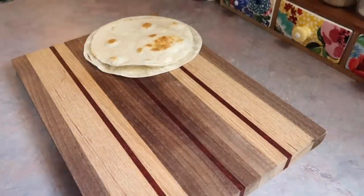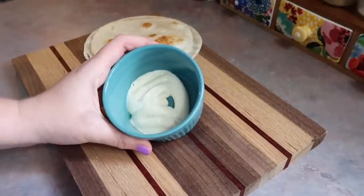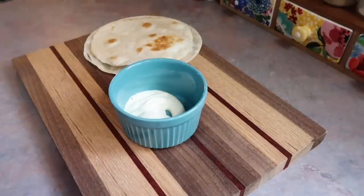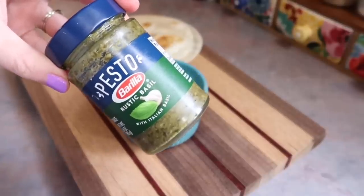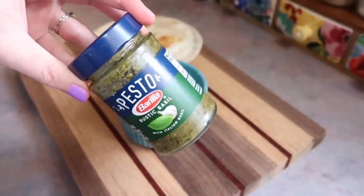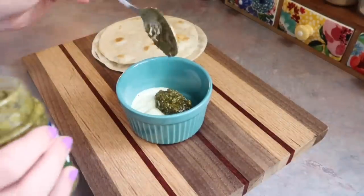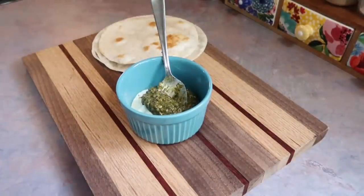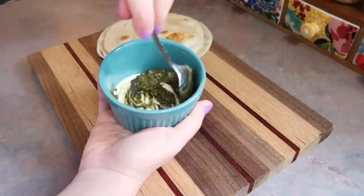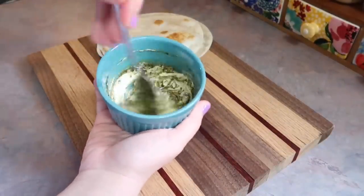Hey y'all, I am back with a new lunchbox video. If this is your first time clicking on one of these, this is me packing up lunch for my husband to take to work. He is a truck driver who normally works five days a week, so I'm going to be sharing five lunch ideas. I like doing this for him — not because he asks me to, because he doesn't — but I know it makes his workday go smoother. It's just one less thing he has to think about, and I know it saves him some time and money.